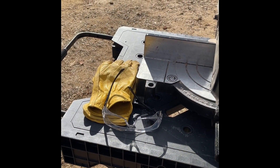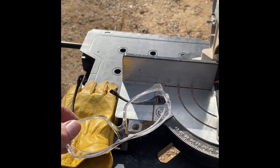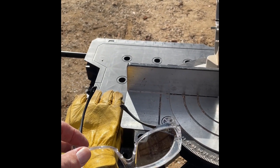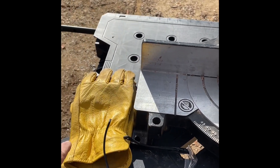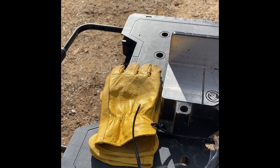Okay, so like in most things you have to use the proper safety equipment. For me, mostly that's going to be some safety glasses and some leather gloves. Those are very important so you make sure you have those.